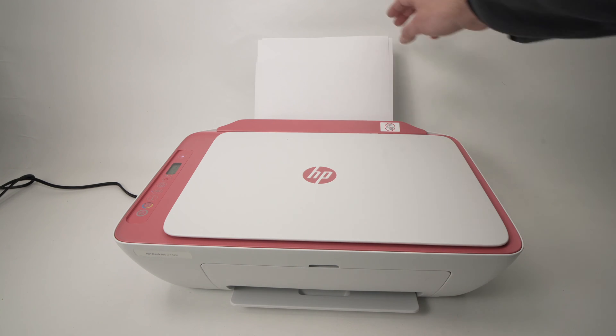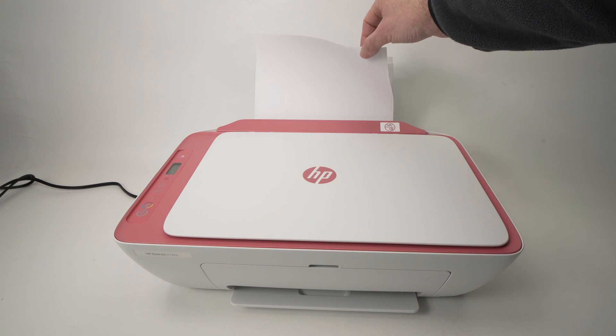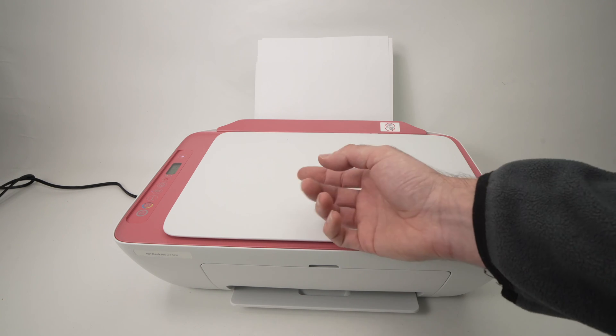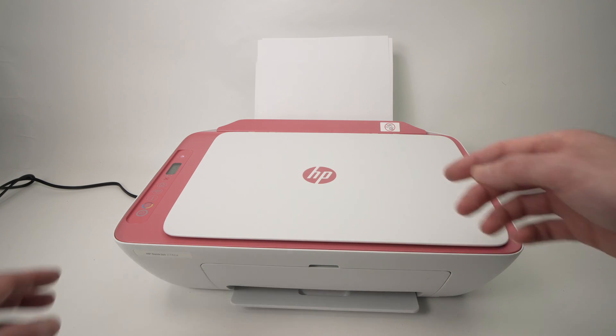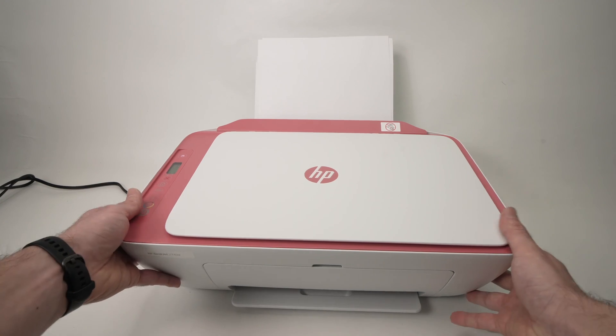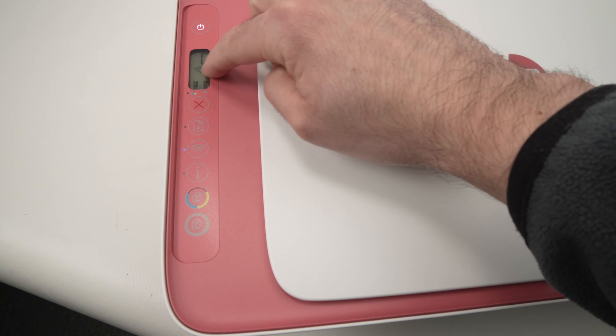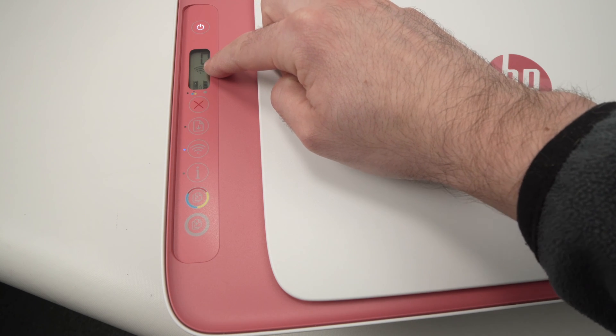The first thing is you need to have some paper because the printer will print a page once it's reset, just to tell you some basic information. Then you need to go on the control panel and you'll need two fingers. Make sure that the printer is turned on and that there is something going on on the screen.